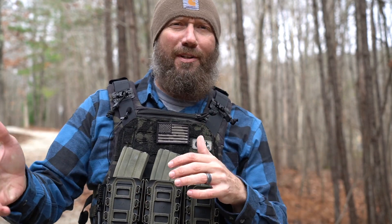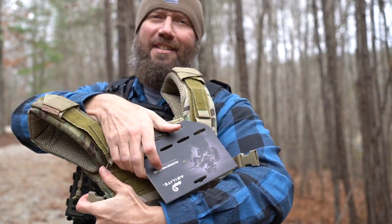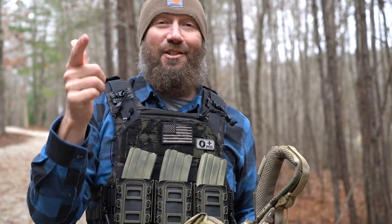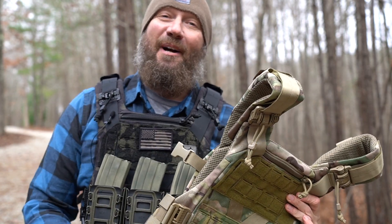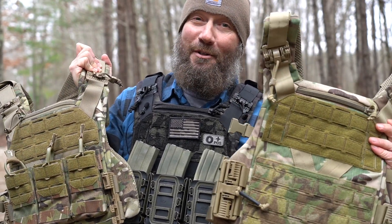Now they always had it in Ranger Green, Coyote, standard black, as well as multicam. Now it's available in my favorite — multicam black. But fortunately, when I ordered this one — fortunately for you — they sent me this guy. Another brand new, still has the hanging tag on it, K19 in multicam. So their mistake is your benefit. We're giving this guy away. Man, these are nice carriers. This is a really good giveaway, guys. I hope you enjoy this one.